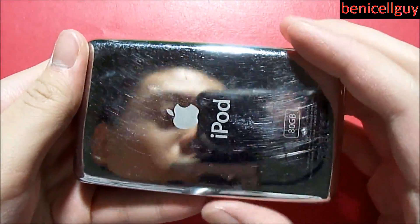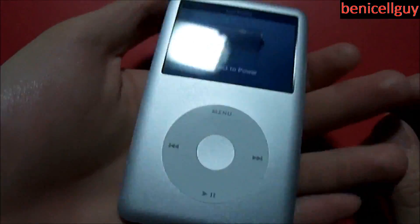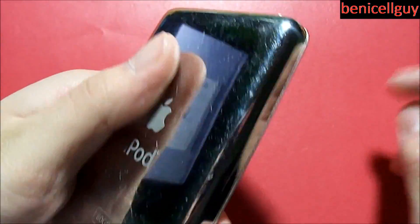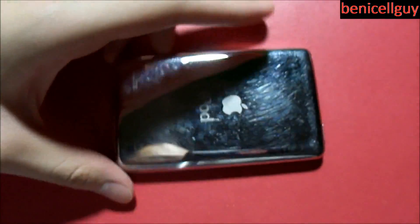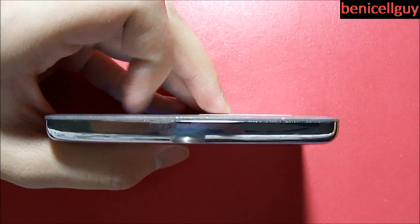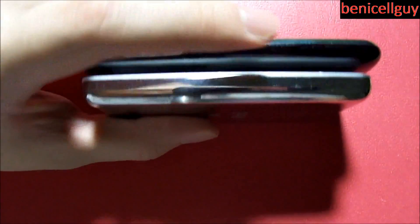Overall this device has a nice feel to it. It does feel a little slippery because of the chrome design, but I'm not going to knock it just for that since there's a purpose for that material. As you can see, it is thin — actually thinner than the iPhone, but not as thin as the iPod touch.